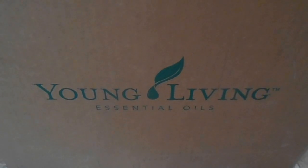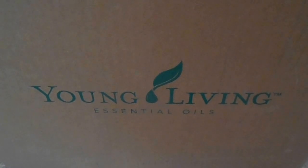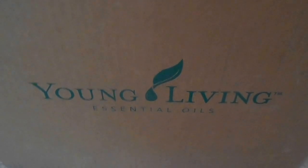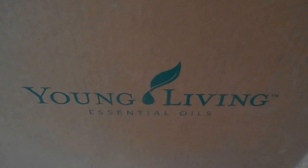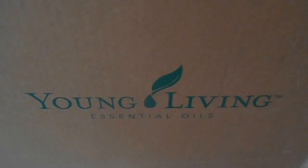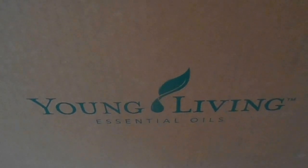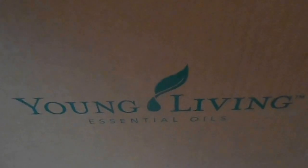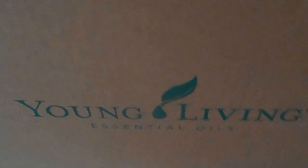Hello, this is Tanya, and I just received another package from the FedEx guy. Of course, it's my Young Living Essential Oils order. I ordered one of the new premium starter kits with the Vitality Oils. So I'm going to go ahead and open up the box here and let you see what's inside.